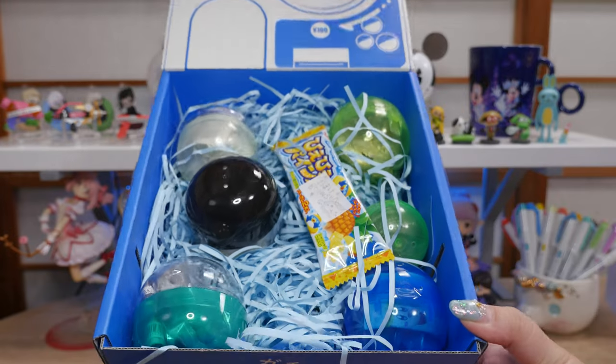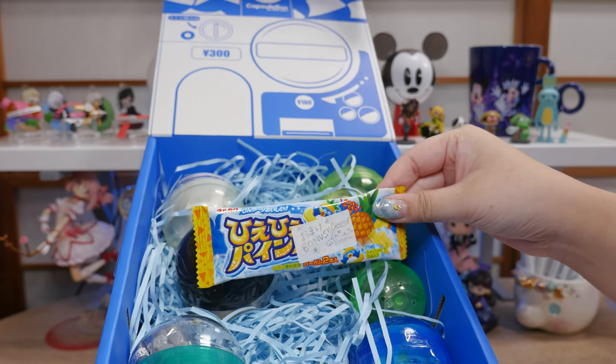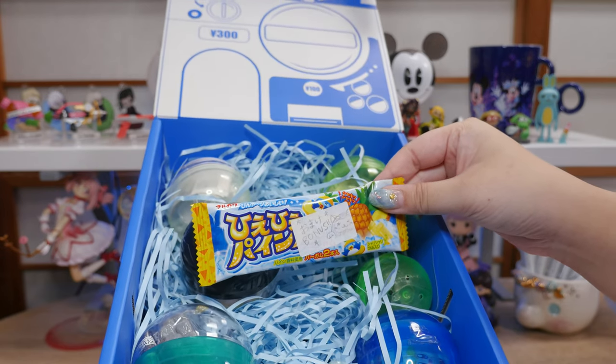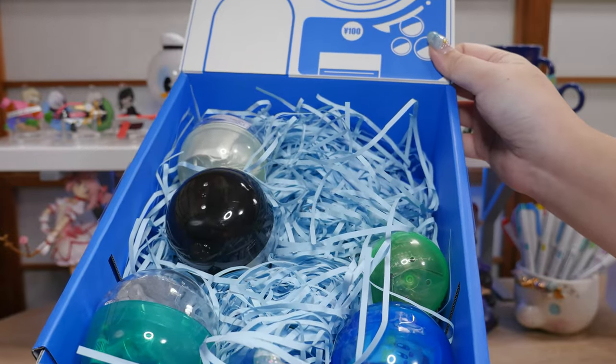There are six different gachas in here and an omake — a little bonus. Hihii pain... oh, it's gum! Yum. And then the gacha capsules — let's check them out.